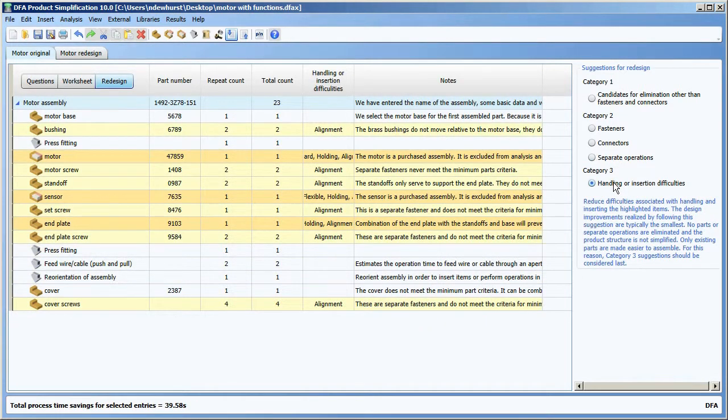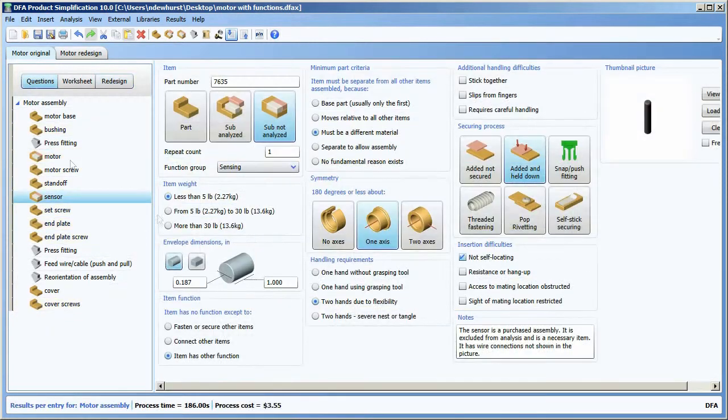And then finally, category three covers difficulties of handling and insertion. You can see things highlighted in two colors: the lighter yellow color represents parts that have a single difficulty, and the darker parts have multiple difficulties. So if I wanted to look at ways to improve the assembly process, I could simply click on the sensor and click on the questions. I can see the different difficulties assigned here — two hands due to flexibility and not self-locating — and think about what I could do in the design of the product to eliminate those difficulties.